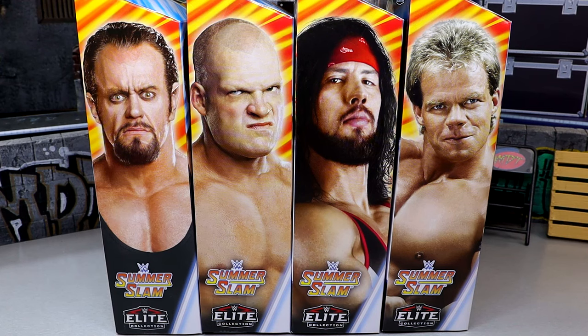Mattel has been making WWE figures for almost 13-14 years now and we've never had a modern referee with a striped shirt. We've had elites like Shawn Michaels who was kind of a referee, and the Psycho Sid figure, but from Mattel and WWE we've never seen a striped shirt classic referee.